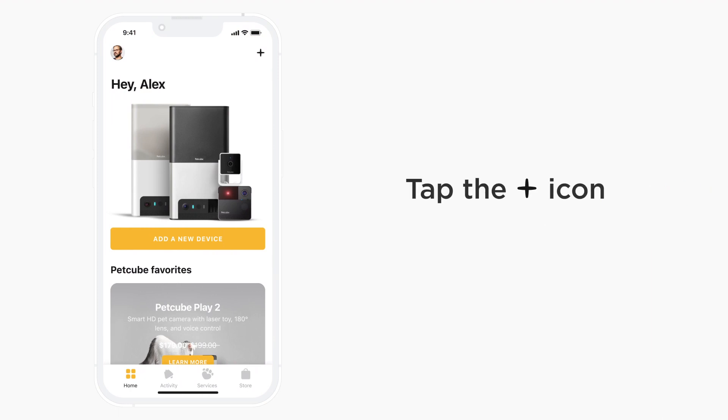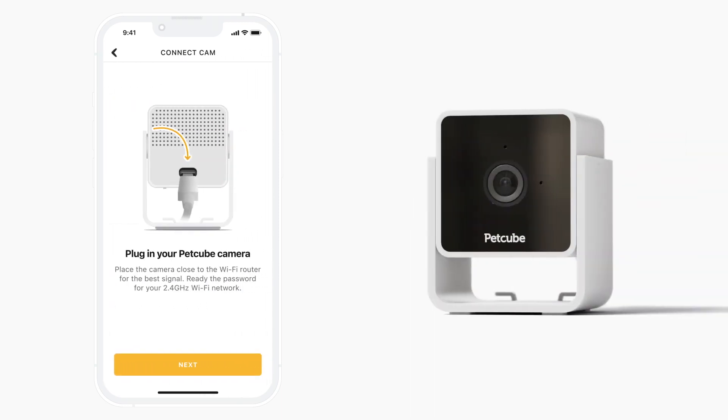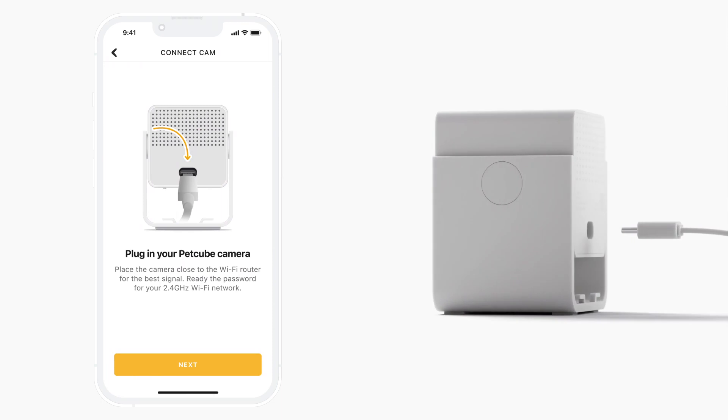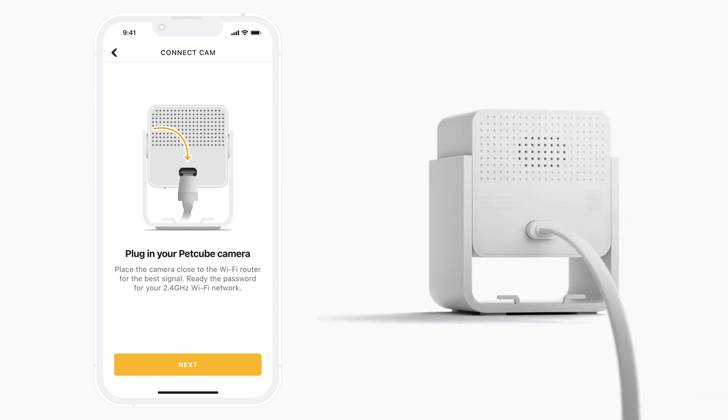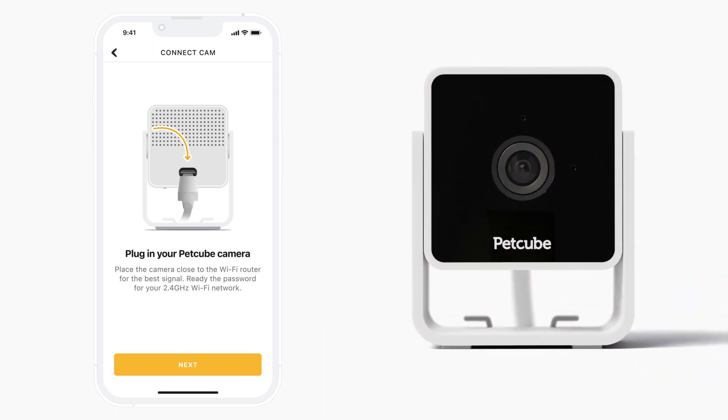Tap the plus icon in the right upper corner of the screen and choose PetCube Cam from the list of options. Now it's time to power up your PetCube Cam. To do so, plug one end of the USB cable into the back of PetCube Cam, and connect the other end into the power adapter and plug the adapter into an outlet.